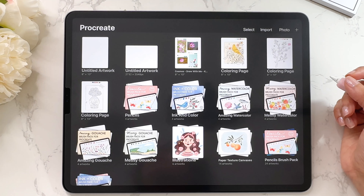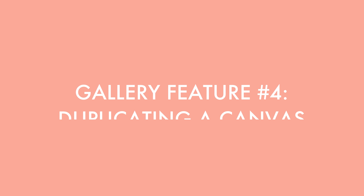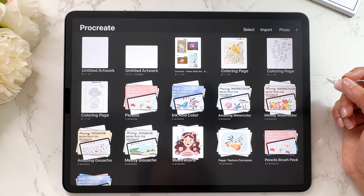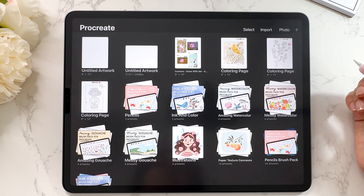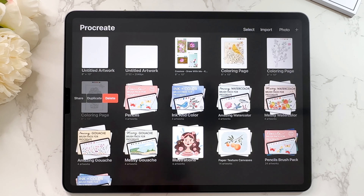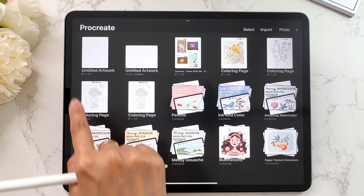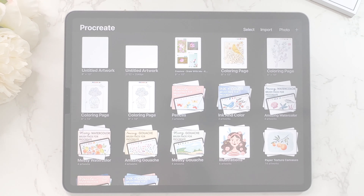The next thing is duplicating a canvas. Let's say you have a particular canvas that you want to create a copy of. The fastest way to do that: go in with one finger, swipe to the left, and then tap on duplicate, and you will create a copy of that canvas.